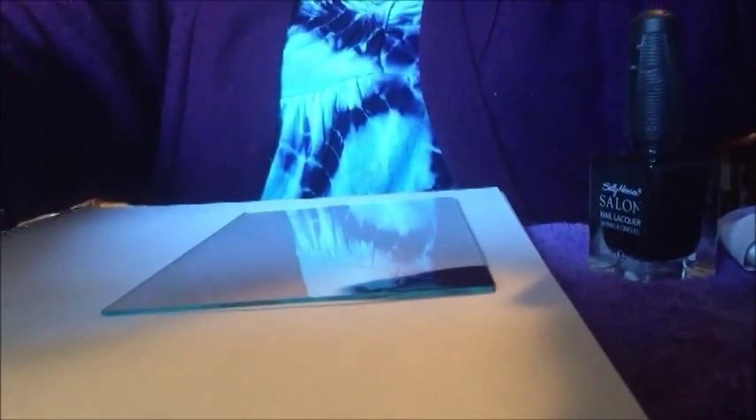I promised you guys I was going to make a video when I was doing my scrying mirror, so I'm going to put you down here so you can see exactly what I'm doing. I'm just going to speak while I'm doing the craft. I've already cleaned my glass from my picture frame.